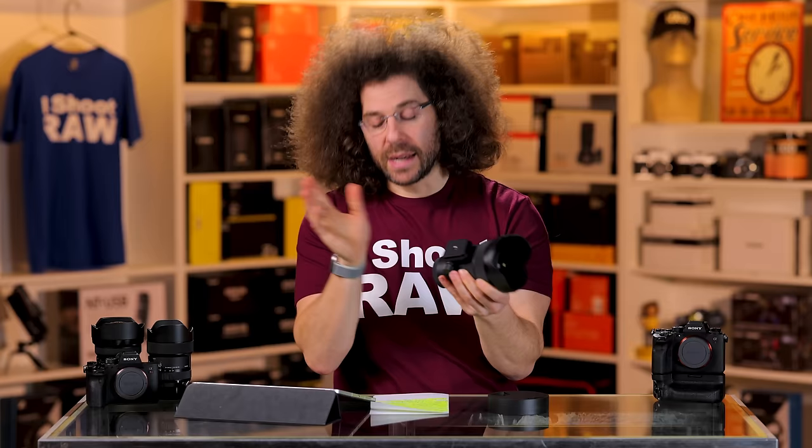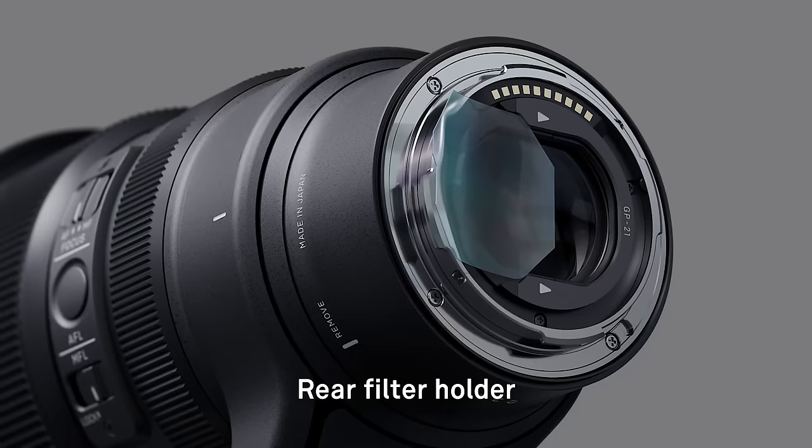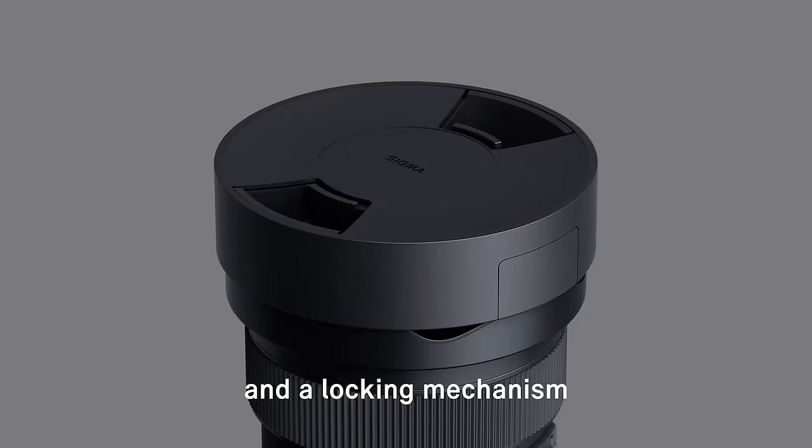With the lens cap, it's interesting — they did this also with the 14 millimeter — you have two places to store some gel filters that go in the back of the lens. You can store them inside of the lens cap, which is smart. When you're done, you just lock it right back up and you can cover up your lens once again.